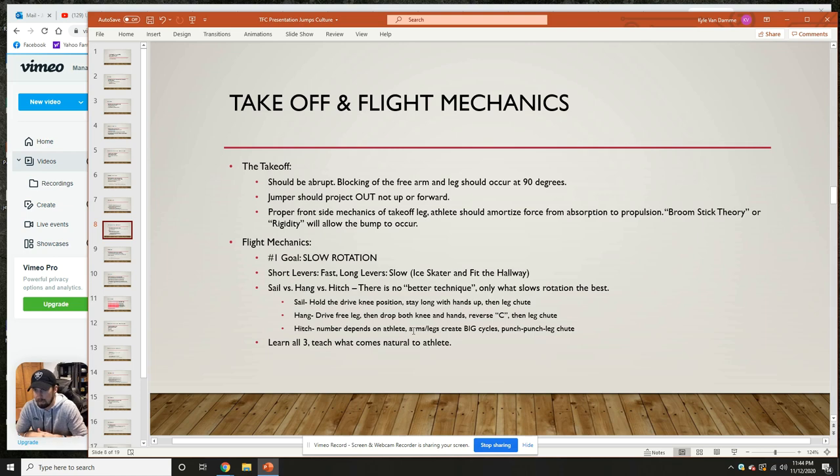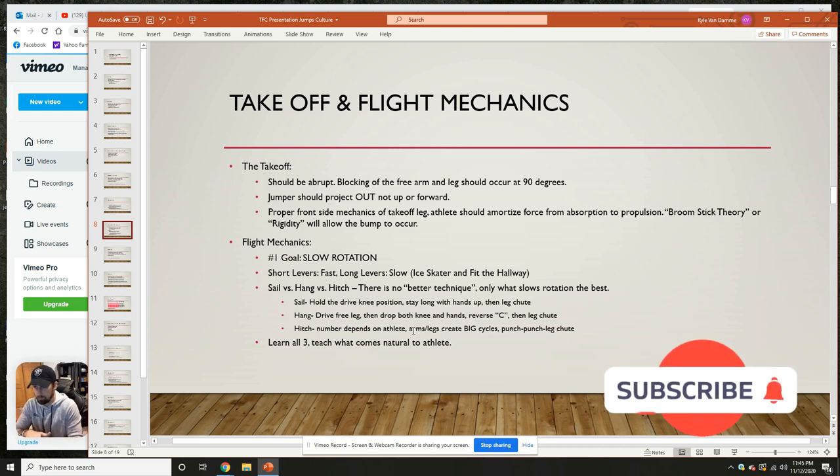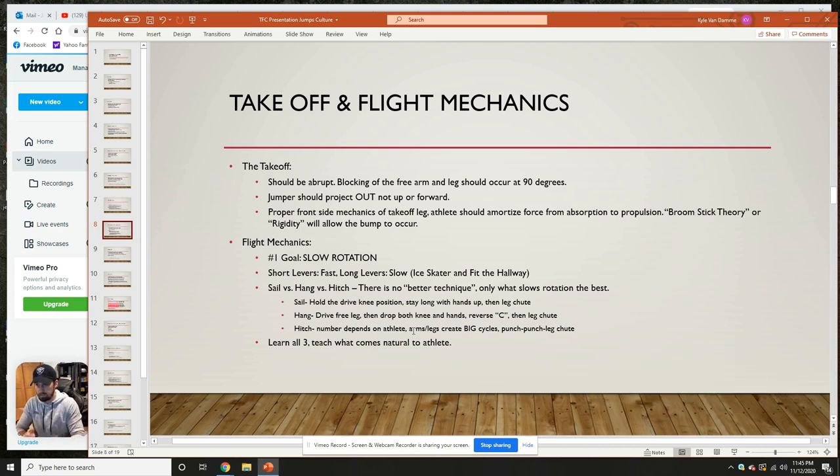The takeoff should be abrupt. I like to have a blocking of the free arm and leg occur at 90 degrees. So when you hit that plant — let's say you're a right-footed jumper — we want that left knee to be driven at 90 degrees. We want that right arm blocked at 90 degrees as well. It's almost like you bang your knee at the bottom of a table and everything on top bumps up. We don't want to continue that phase; we want to hit that block, let that energy send us out, and then get into our hanger or hitch technique.